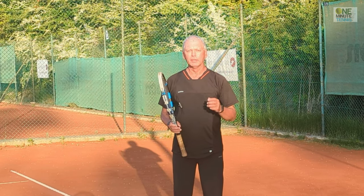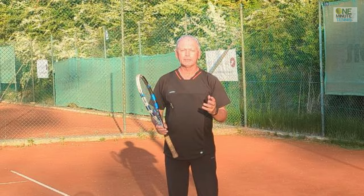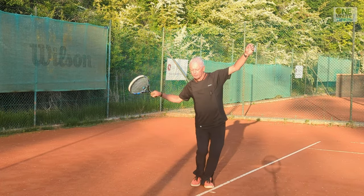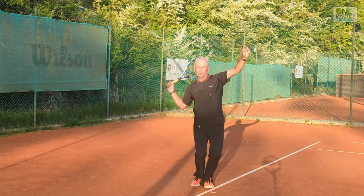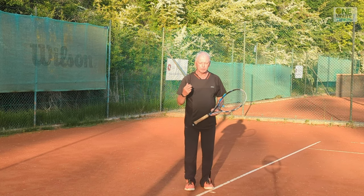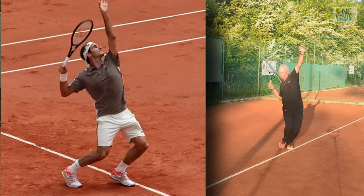I want to show you what that source of power is and how you can put it into your serve almost immediately to serve faster, more powerfully, and easier. When we look at most recreational players, we might have a knee bend but the shoulders stay pretty much parallel to the sideline, then we have the leg drive and the swing and we make the serve. But when you look at the pros, there's a very different, more complicated movement.